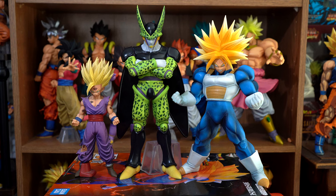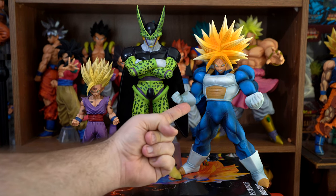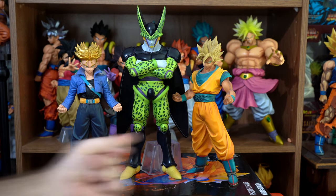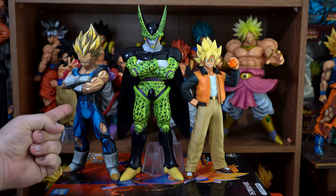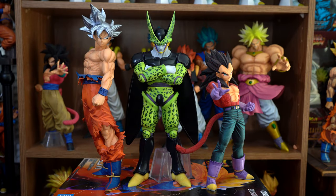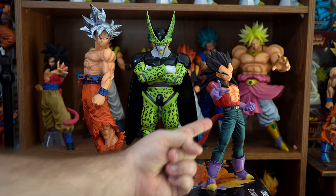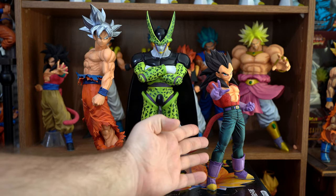Now for the good guys — here he is compared to the Master Stars Piece Super Saiyan 2 Gohan battle damage version and the Dragon Ball vs. Omnibus Super Ultra Super Saiyan Future Trunks. Here he is compared to the Master Stars Piece Super Saiyan Trunks and Super Saiyan Goku. Here he is compared to the Grandista Super Saiyan 2 Vegeta manga dimensions version and the Dragon Ball vs. Omnibus Z Super Saiyan Goku special version. Here he is compared to the Extreme Saiyan Ultra Instinct Goku and the Greatest Saiyan Super Saiyan 4 Vegeta. If there are any other figures you want me to compare him to, let me know in the comments below and I'll reply as soon as possible with an image of the comparison — assuming that figure isn't packed away. FYI, if it's not this size or bigger, it's probably packed away.